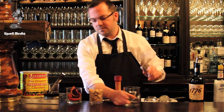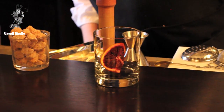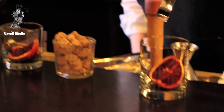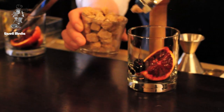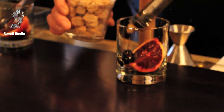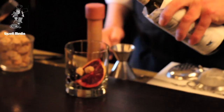Start off grabbing some fruit — one or two slices generally do. Got some cherries, a perfect amount of sugar, and I like to use two dashes of the bitters.